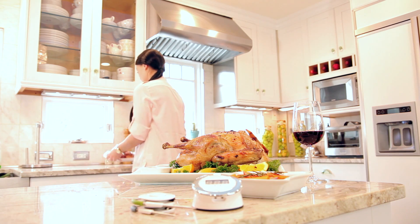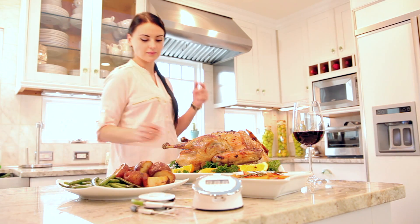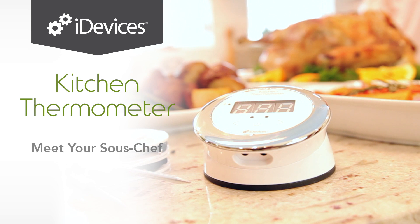With the iDevices Kitchen Thermometer, you can conquer cooking perfection and leave your family and guests speechless. Meet your sous chef.